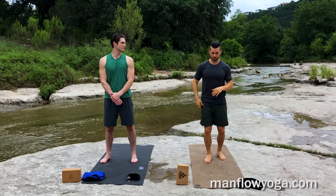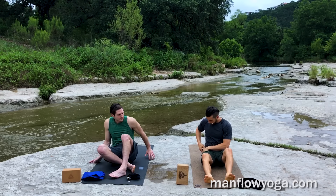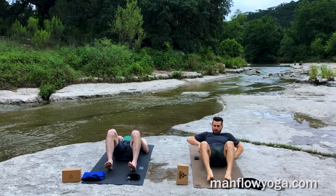Move down to the ground and start there. Go ahead and sit down, lie down on your back, and we're going to start off with some core and some hip muscle activation.